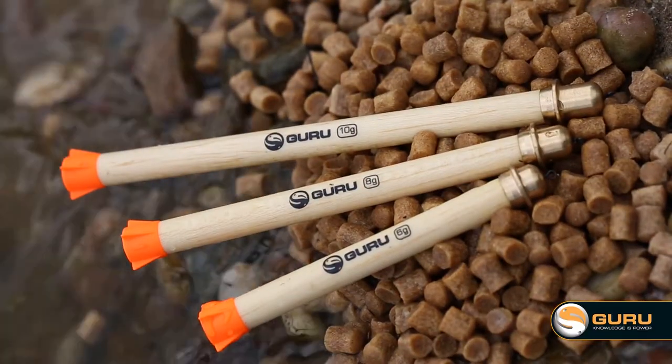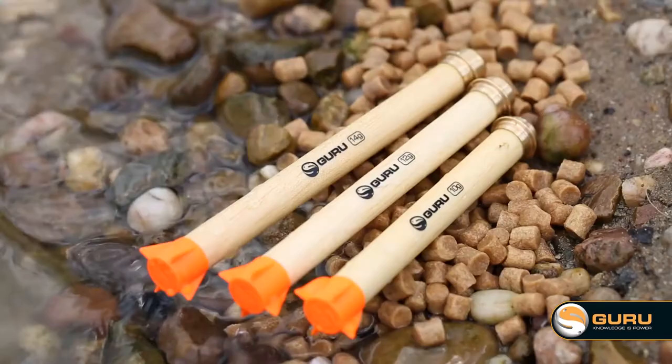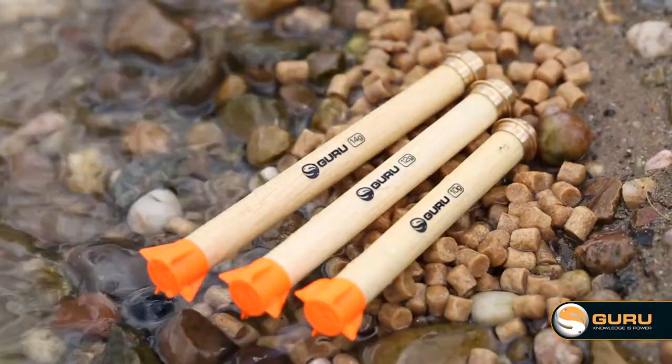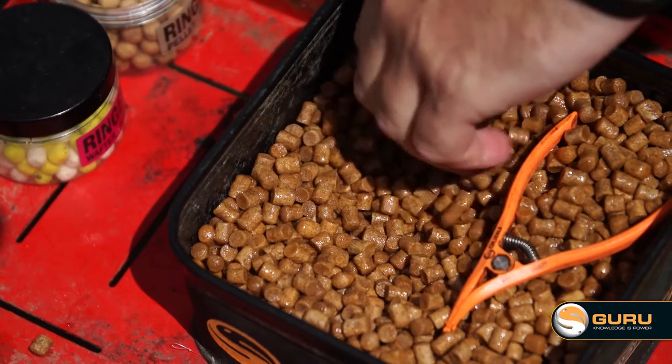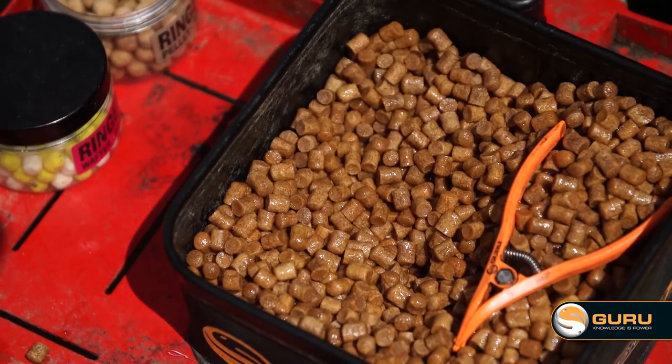The 10mm floats come in smaller sizes because they're what I call a stealth type waggler - all about presentation, all about that little bit of extra finesse. So you've got them in 6, 8 and 10g. The 6g is perfect for trying to mug an odd fish or fishing right in amongst your pellets. When it comes to the 13mm - the big bertha of the range - that's perfect for waters like Earlswood. They're in 10, 12 and 14g, designed for fishing with big pellets, feeding and fishing at 30-40 metres on the waggler.